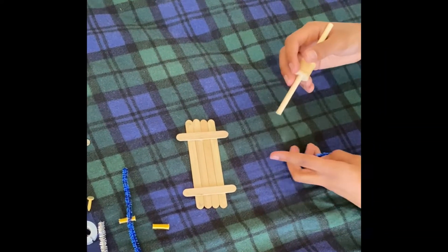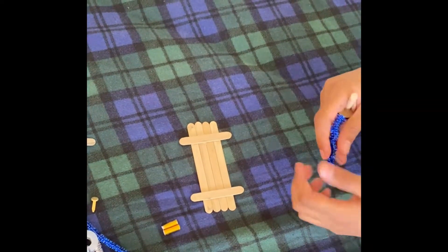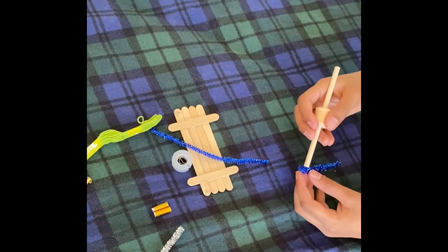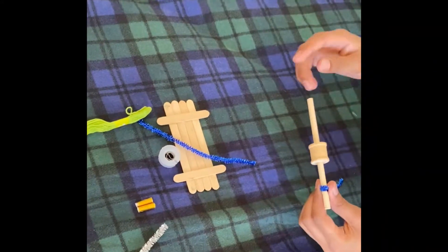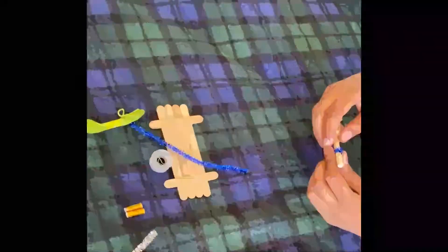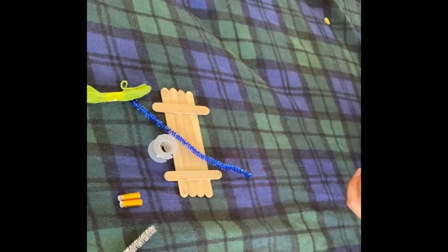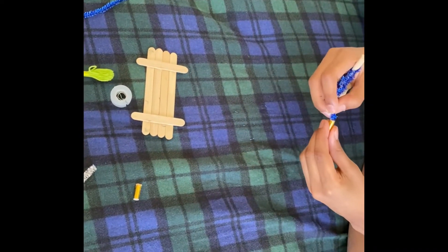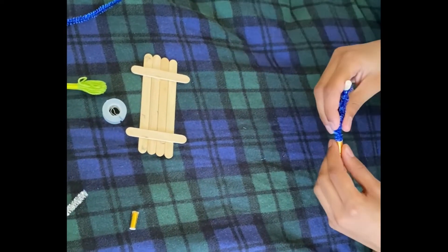So now after you cut the two pieces of straws equally sized, you take one pipe cleaner and put it on one end of the wooden rod you inserted. After you do that, you bend the pipe cleaner and put both pipe cleaner ends into a straw.